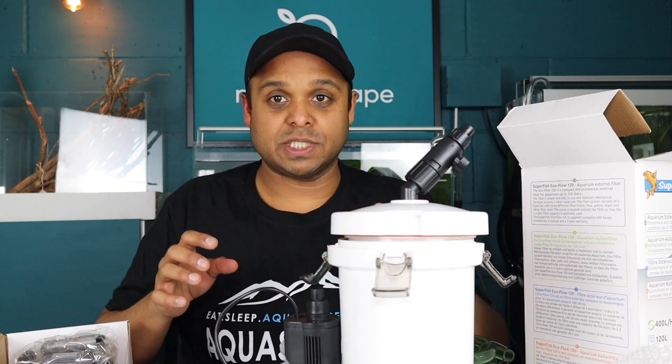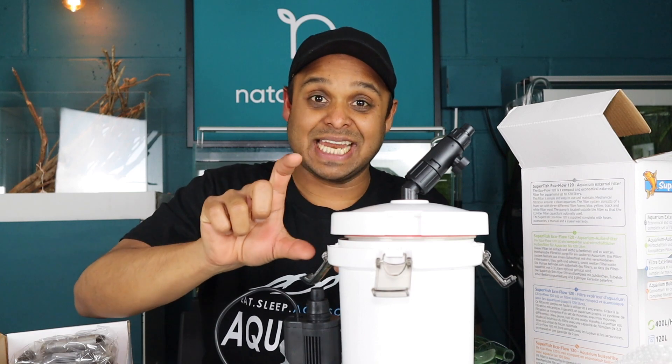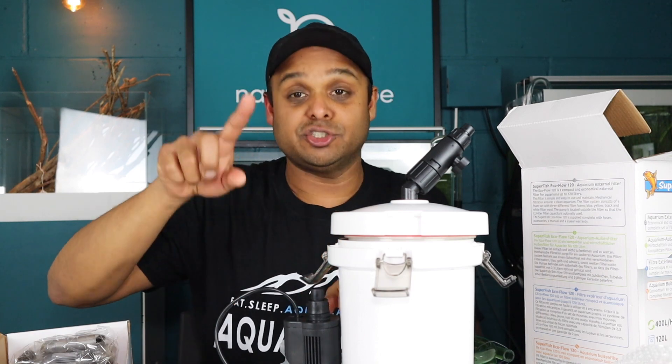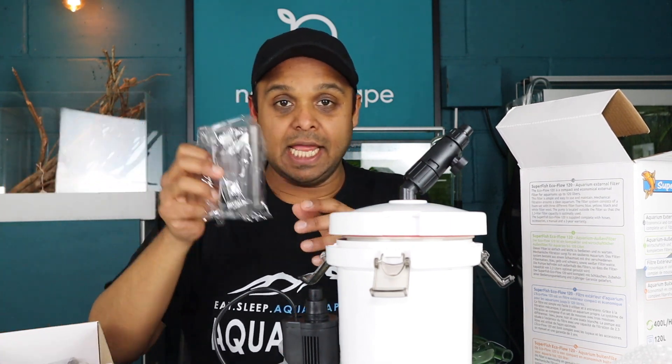You don't need a tap on here because it comes with a screw valve. However, Superfish and Aqua Distri have supplied me with some double tap connectors that I can have on here to isolate the tubing and the filter as well.